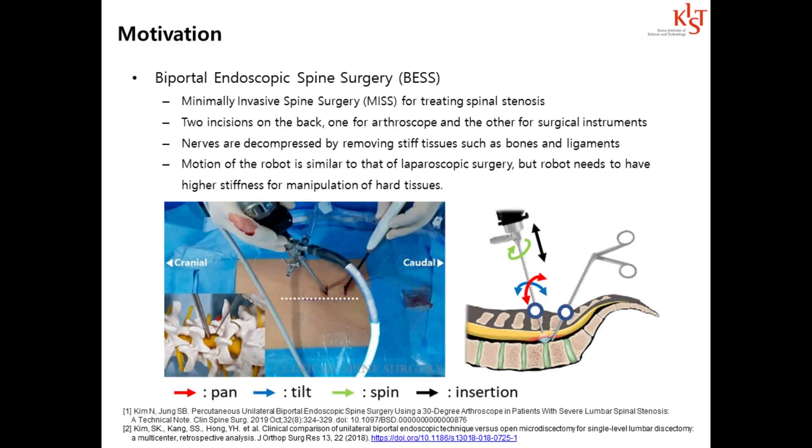Biportal endoscopic spine surgery, BESS, is one of the minimally invasive surgery techniques for treating spinal stenosis.